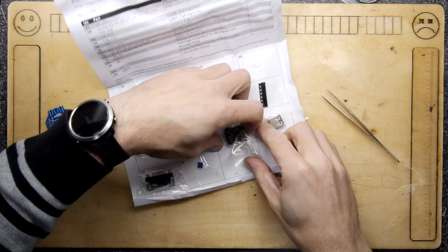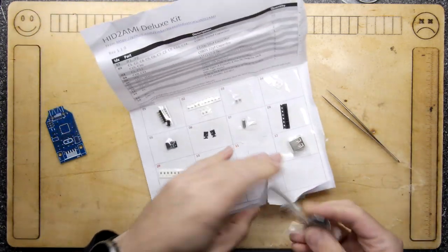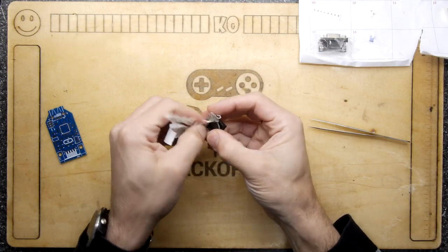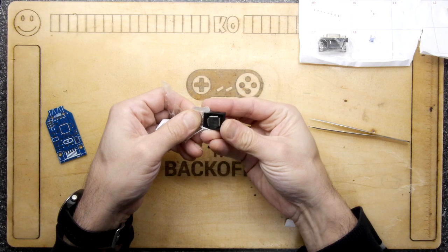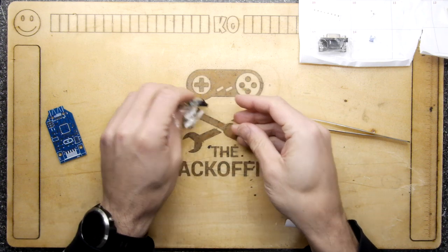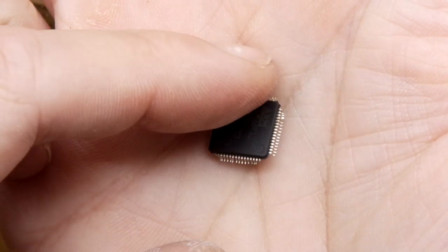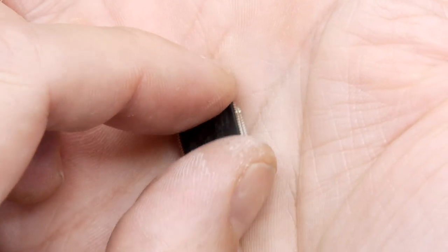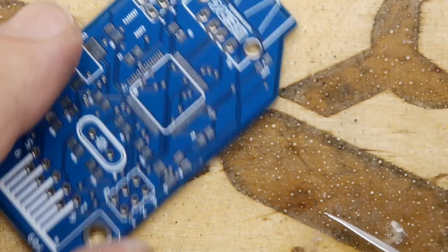The first thing we're going to solder is the microcontroller, because it's the most fussy. This is an STM32. However, there are a lot of bent pins on this — is that me, did I just do that? I hope not. My word, could I really be that much of a butterfingers with this? Look at the damage. The pins took a bit of fettling but it looks half decent now.